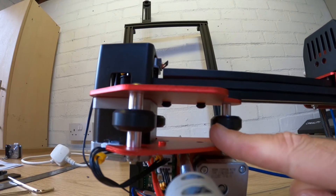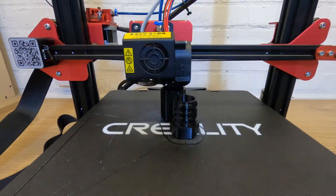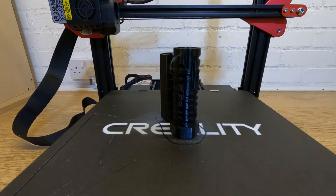So on to your first modifications. Why do you need to modify a brand new piece of hardware? As I've said, if the manufacturers supplied these printers with the very best of every component they'd cost twice as much and nobody would buy them. You can print parts as the printer comes out of the box, but for very little expense you can solve the biggest annoyances relatively simply.